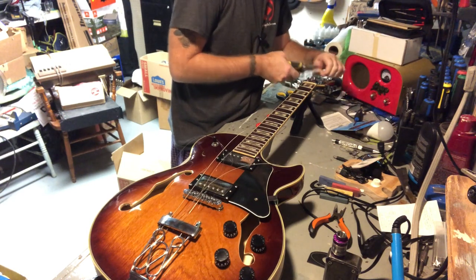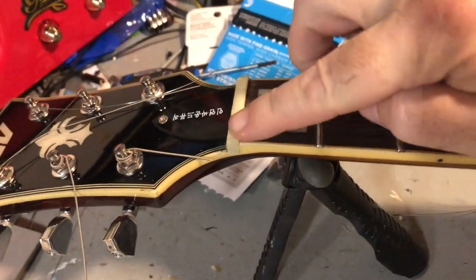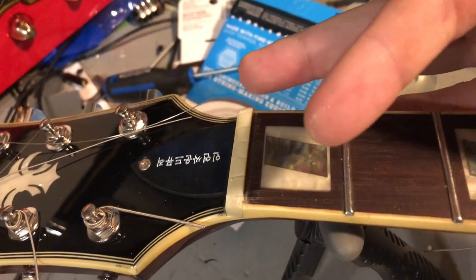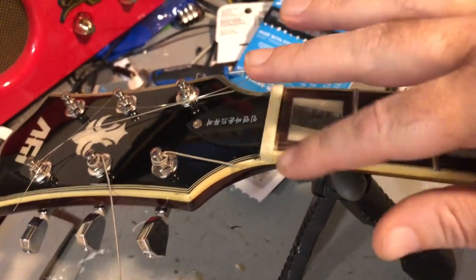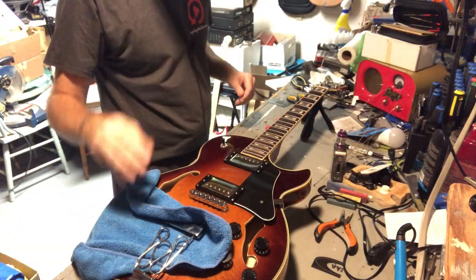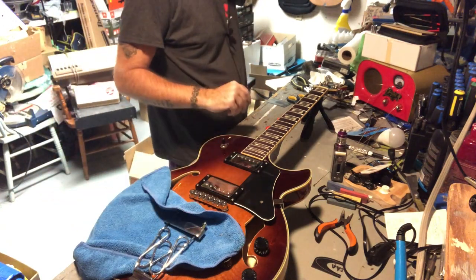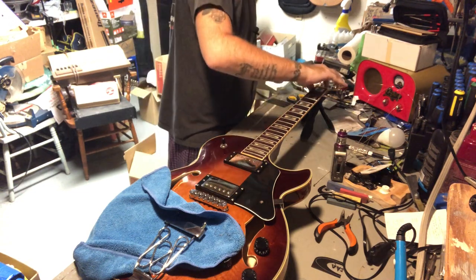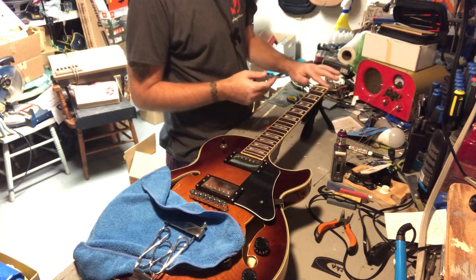I'm going to need to bring you in for a second here, because I just noticed something. Standby. A fella has to ask himself: how cheap is this nut that when you're pulling the strings off, there's like debris, you know? I don't know. Wow, that is sharp. We're going to run a file along there. Okay, strings are off. Trying to save on some of the finish. I'll probably forget — why? It's like they just sawed the nut and didn't file it at all. Feels like there's debris on the backside.